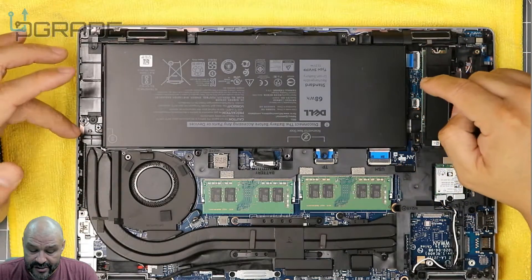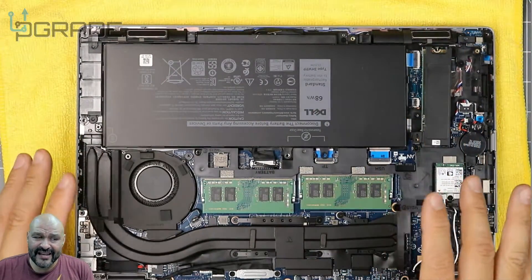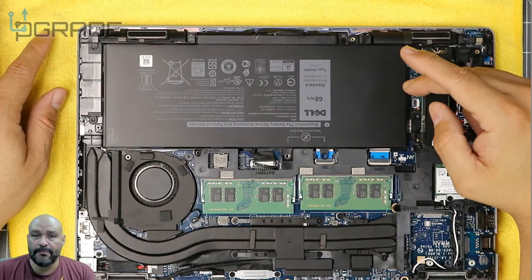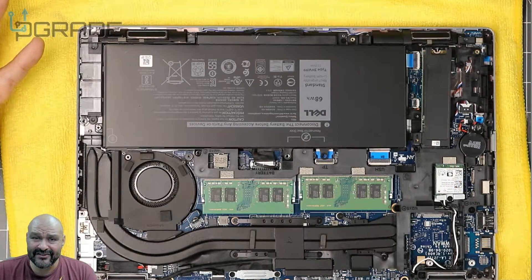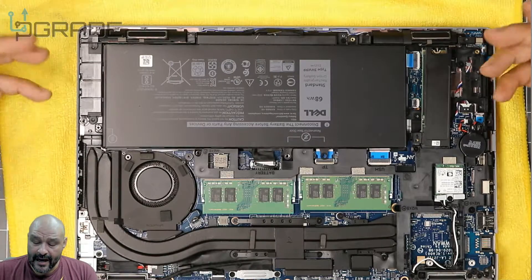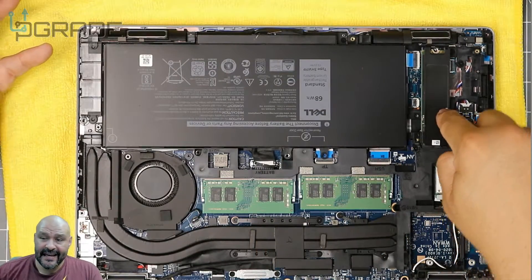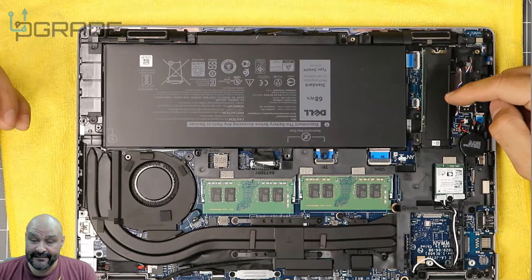The battery can be replaced — just follow the instructions, unplug it at the end, and take it apart. When you pull the battery out, there's some tape underneath, so be careful not to bend it — that's how batteries catch fire. Make sure you buy from a standard Dell provider, because there are a lot of generic batteries out there that aren't good. There's not that much else you can upgrade here besides the RAM and the M.2.